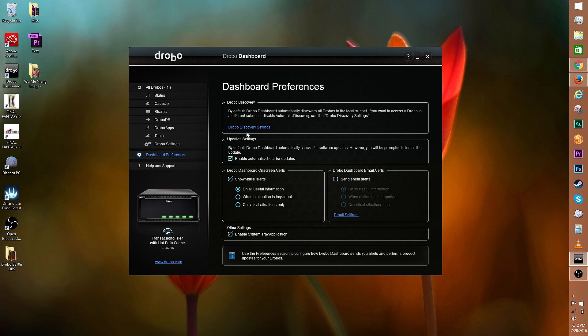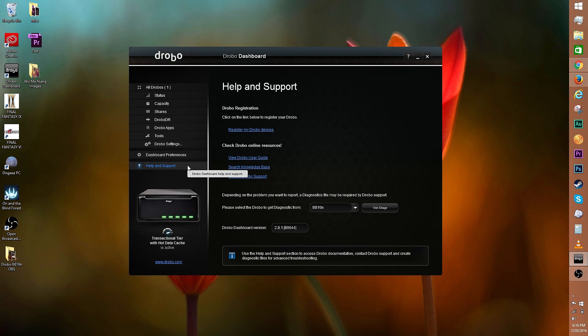Under dashboard preferences, you can play with Drobo discovery, enable check for automatic updates, change up alerts, and enable system tray application. Finally, there's help and support — here's where you can register your Drobo, check the user guide, contact support, and the like.